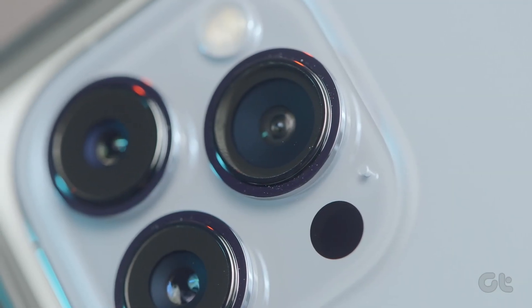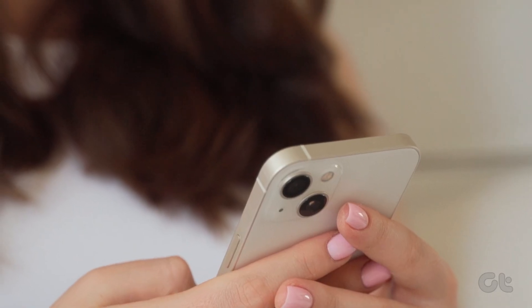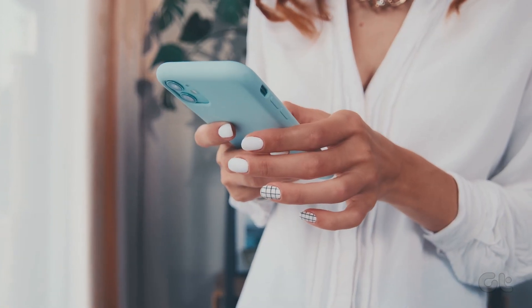There are instances where your iPhone might just refuse to charge via MagSafe. If you're annoyed by the same issue, here's how to fix that.